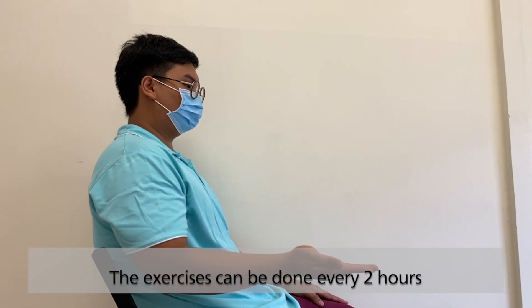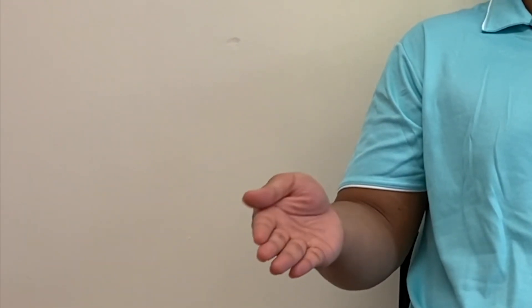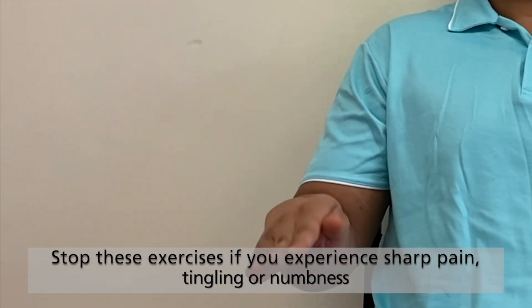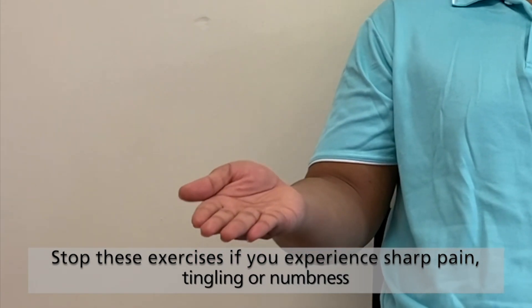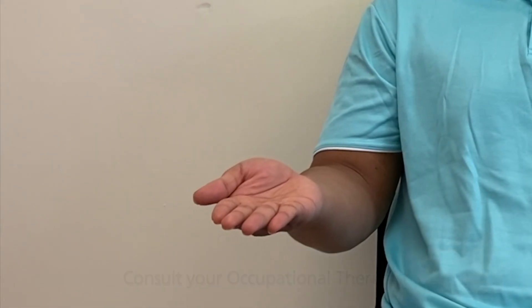The exercises can be done every 2 hours. Stop these exercises if you experience sharp pain, tingling, or numbness, and consult your occupational therapist.